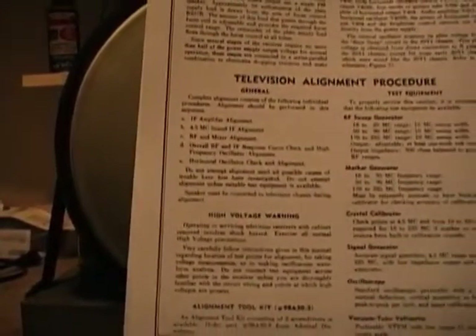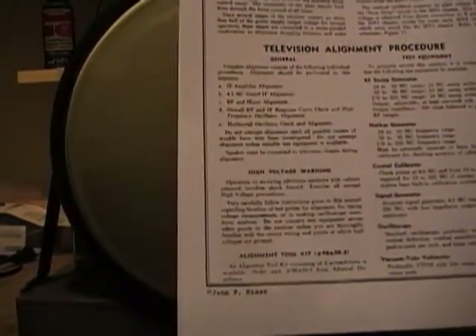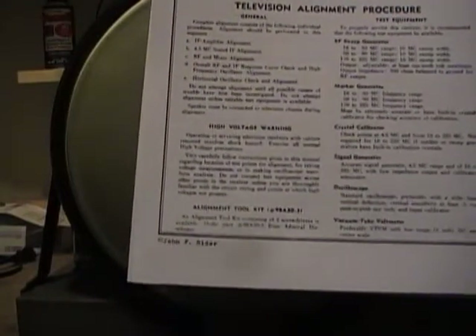Next up, disconnect all this and hook up an RF generator as described in the instructions. You really can't just go off a generic description of how to align sets - you've got to get the specific instructions. These came from Rider's service manual. Pretty much any TV you encounter, somebody's got the instructions: SAMS, Rider's - ask around online and you'll get a copy. They tell you all the equipment you'll need, how to hook it up, and what to do. Once you study this and get familiar with your test equipment, it's actually fairly easy.